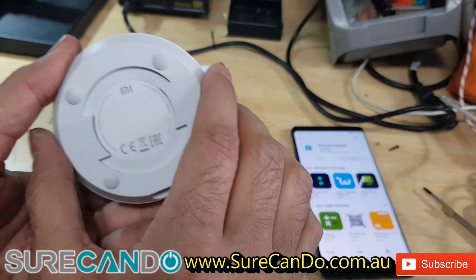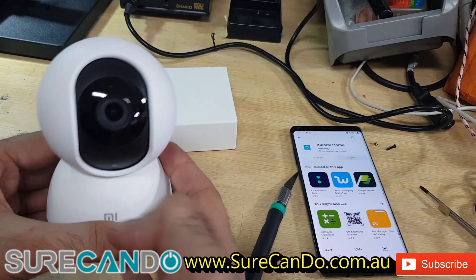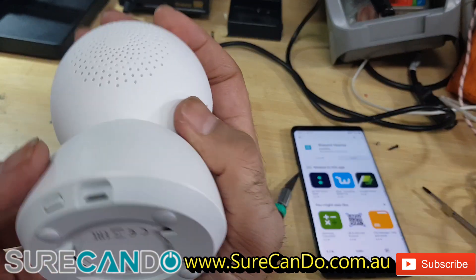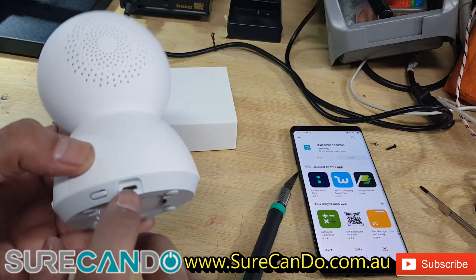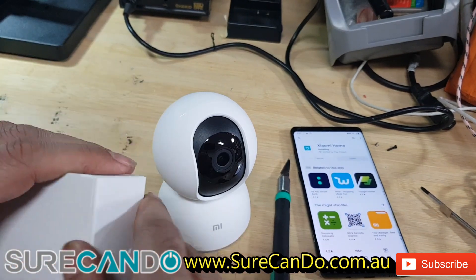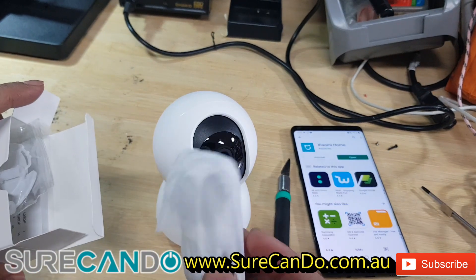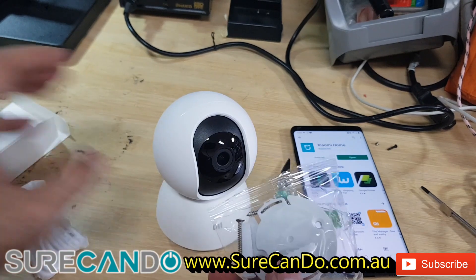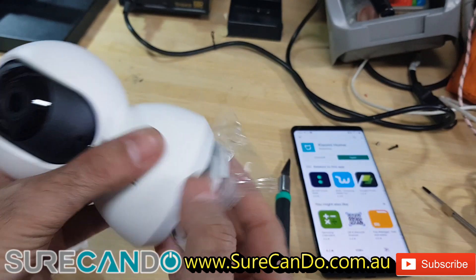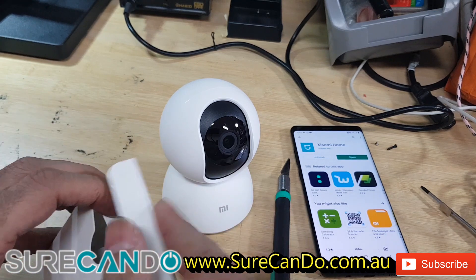It looks very cute and feels heavy. Like a typical product, it has a reset button and a standard micro USB port. In the box there's a micro USB cable and a mounting bracket if you want to mount it onto a surface — it locks into place — plus a little booklet.